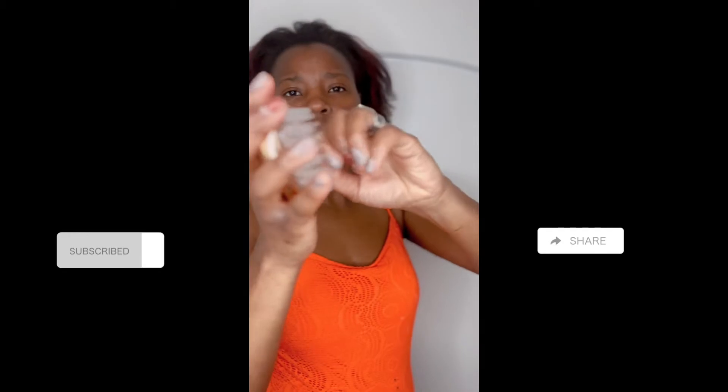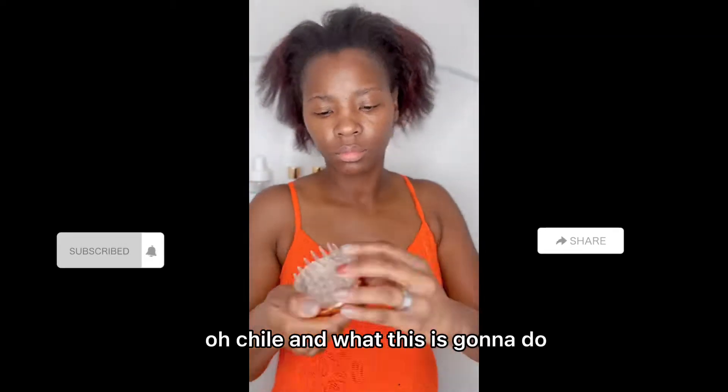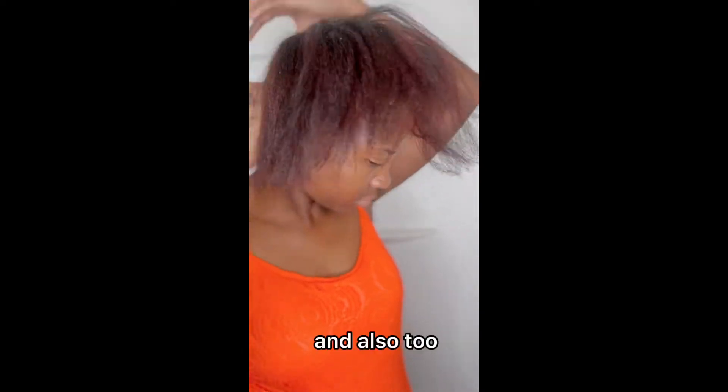Going in with Art of Beauty's detangling brush. What this is going to do is help me detangle my hair. It pops out so that way you can sanitize it, which is really good — you wash it and rinse it right out in the dryer. And also, I'm going in with rinsing my hair first before I even put in shampoo.